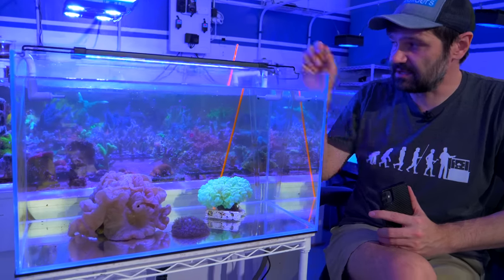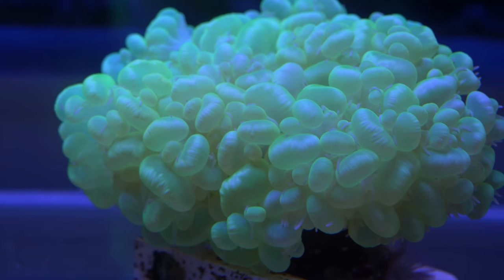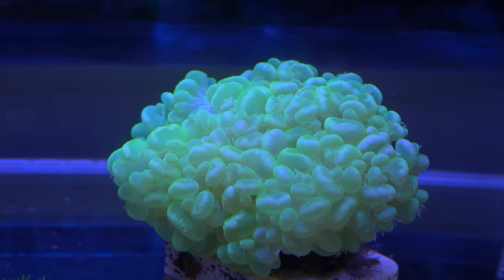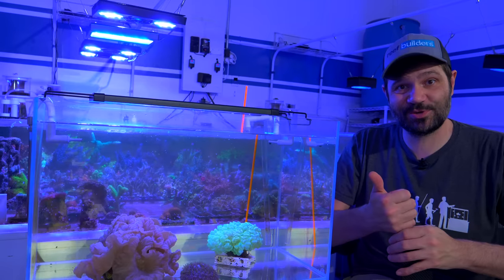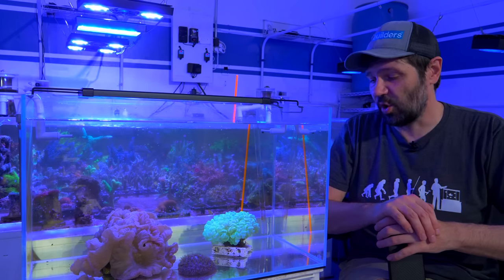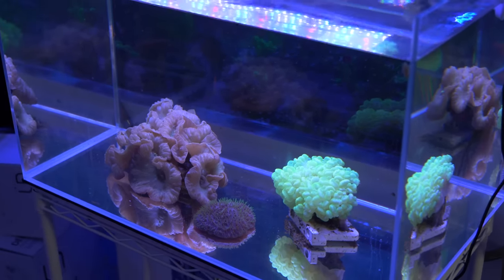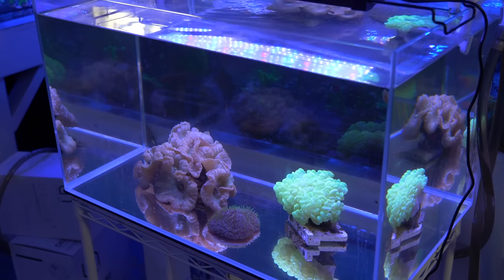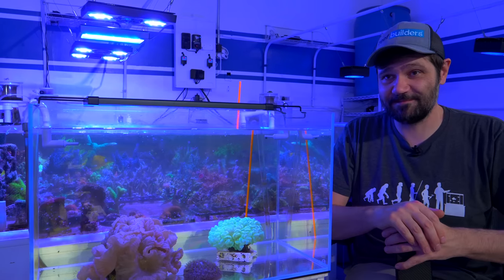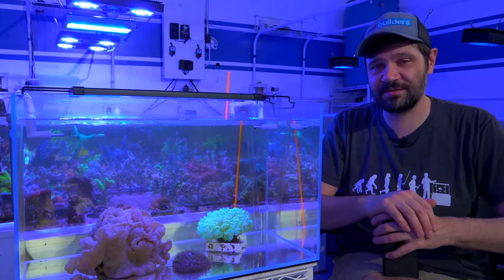Over here on the right is a big green bubble coral that should be a lot bigger — every bit as big, if not bigger, than the fox coral. We've been perplexed as to why it's not larger. Either the tank is too clean because the corals are sucking out all the nutrients, or the light is a little too bright. Just before shooting this video we took a PAR measurement. Evan guessed 40 micromoles, I guessed 50, and on the bottom it was 40 micromoles, which should be perfect.